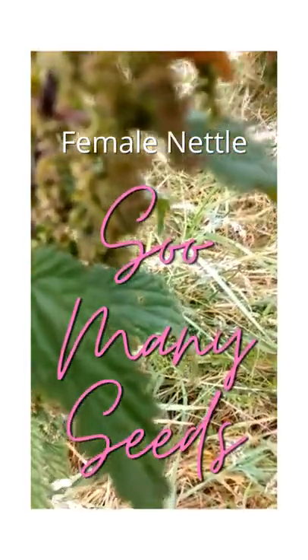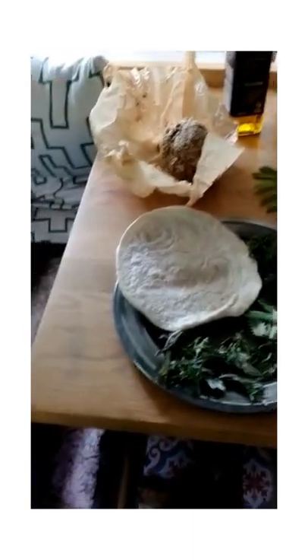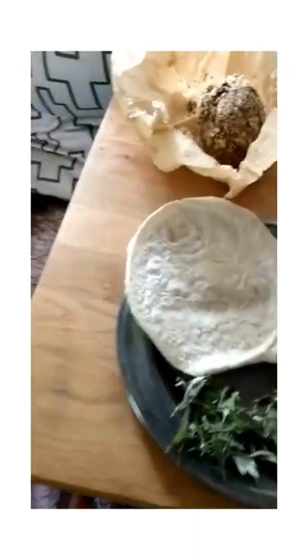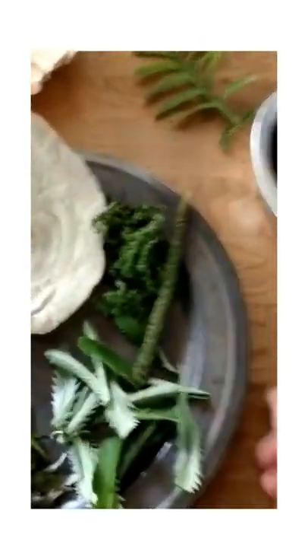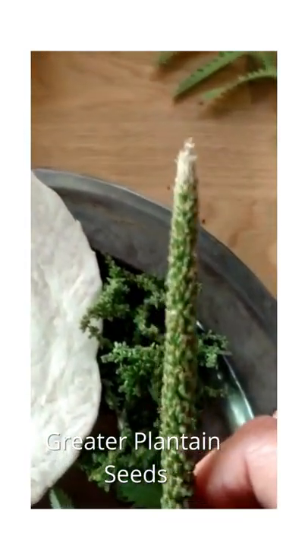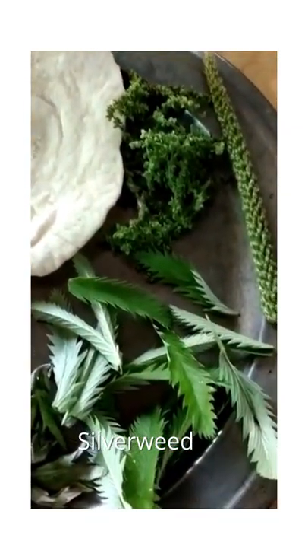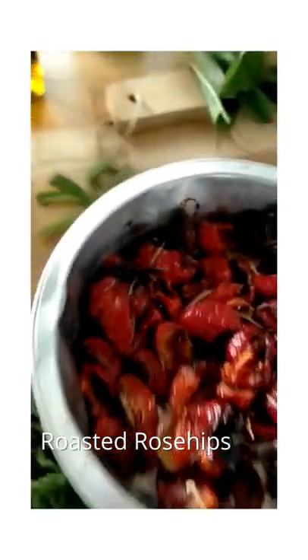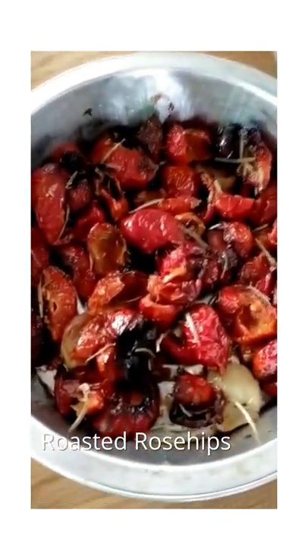So I'm back in the van. I've got a few wild things for my lunch and I'm going to make some quesadillas. So I've got my nettle seeds here, some greater plantain seeds, some mugwort that I collected, and some silverweed. I've also got some rugosa rose hips which I roasted with some garlic and rosemary yesterday — they are looking lovely and are going to taste delicious.